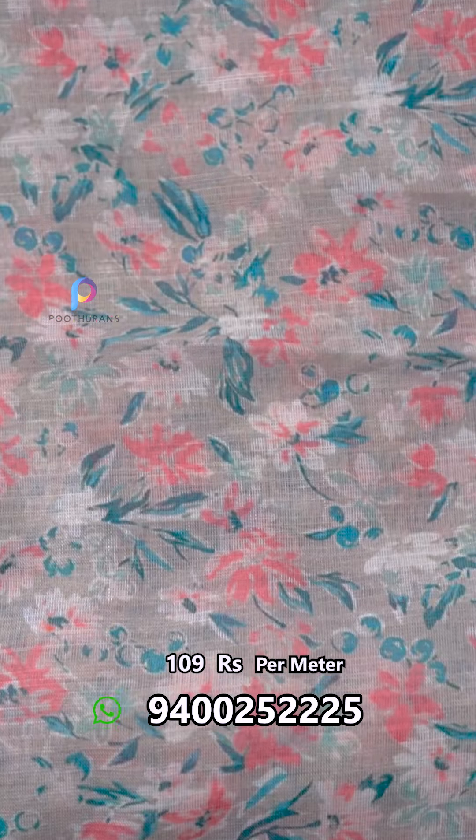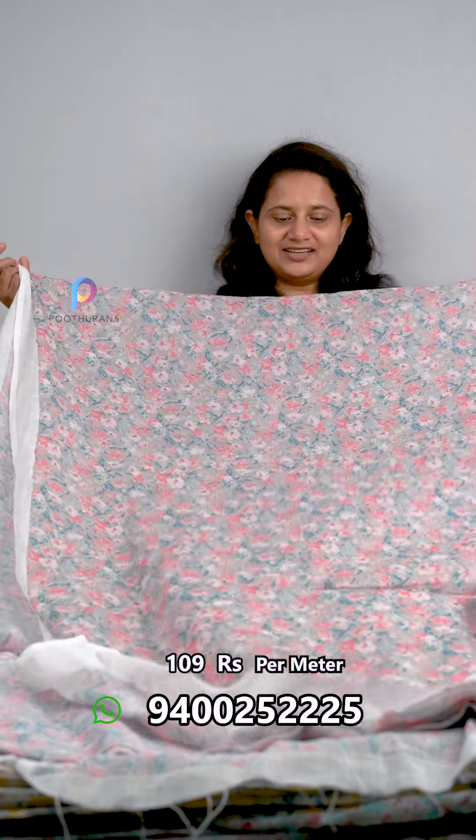We have different colors and different designs. Now we have the color in linen cotton, soft-tight and running fabric. This stock is 110.